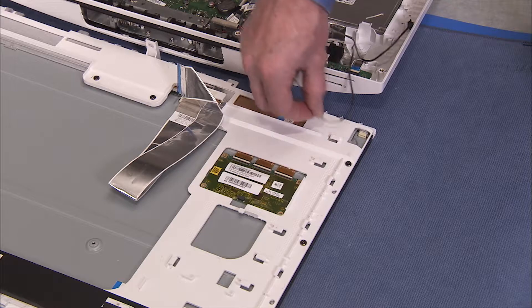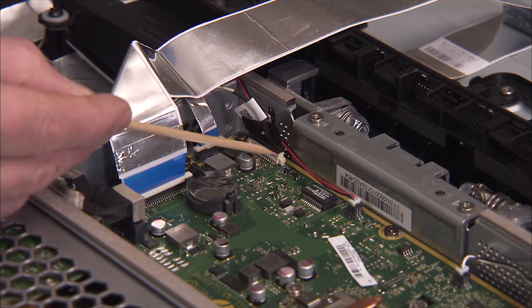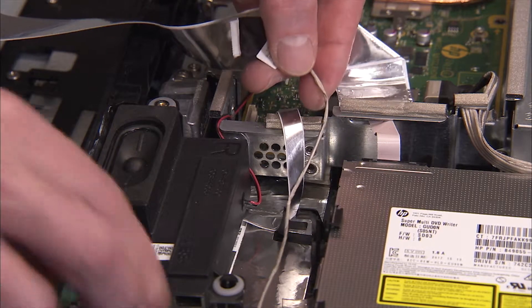Note that the cable routing will change depending on the LCD panel and LCD frame combination in that particular unit. Detach the backlight connector from the motherboard if you are replacing the LCD panel itself. Remove the backlight cable from the cable guide on the rear cover.